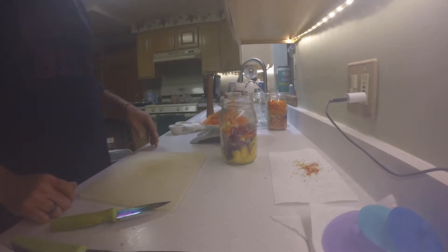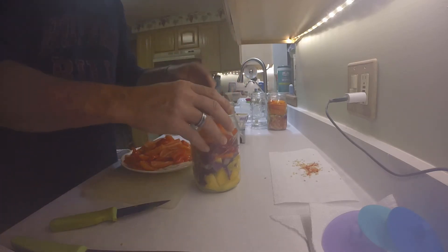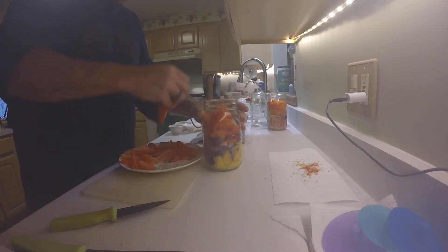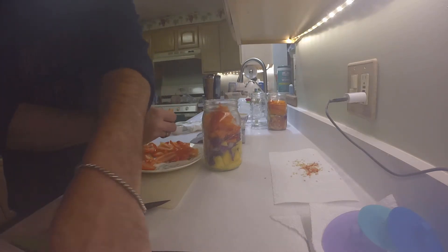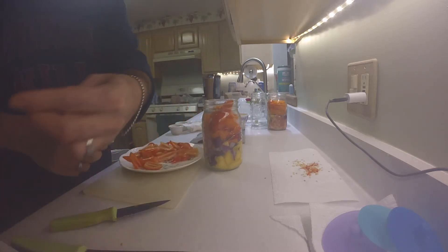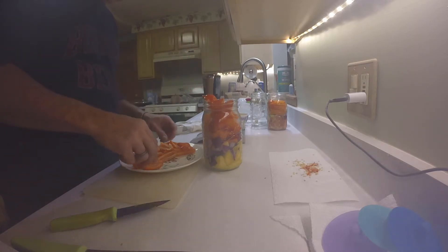Okay, we got the rest of the peppers prepped - there's 317 grams, which I'm going to stuff in here. And I saved a whole bunch of seeds. I didn't want to have to strain the seeds after the fact so I figured it'd be just easier to do it beforehand. I'm sure I missed one here and there, but one or two is not going to hurt anything.